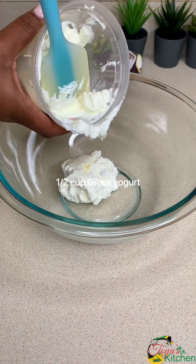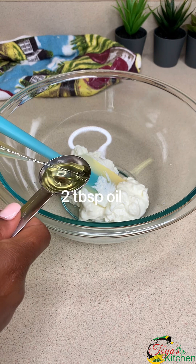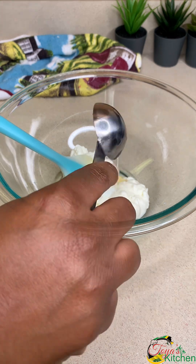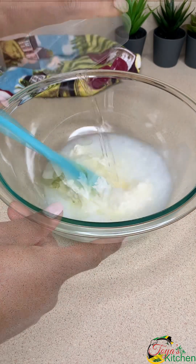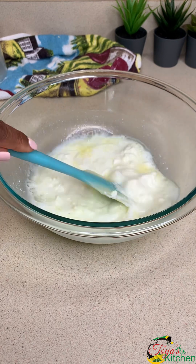In a bowl, I'm going to go in with half a cup of Greek yogurt. I'm going to add 2 tablespoons of vegetable oil — olive oil is welcome, just make sure you have any kind of neutral oil. Then I'm going to go in with 1 cup of warm water and mix well to dissolve the yogurt.